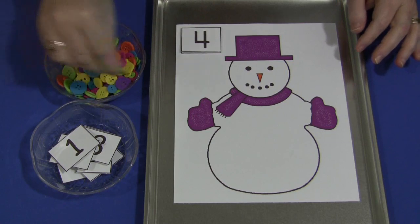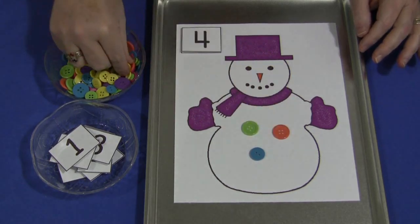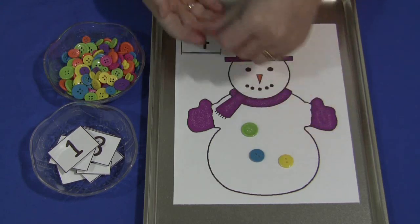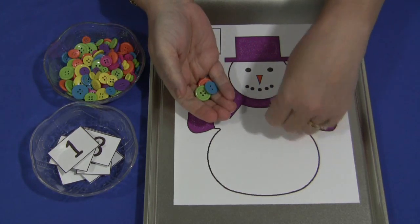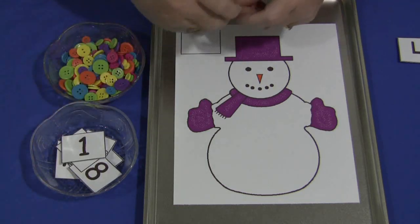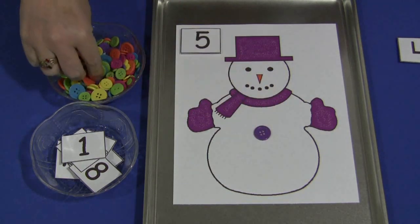So if we have four, we're going to take four buttons and put them on the snowman's tummy. When that's done, they remove the buttons — this is excellent for fine motor skills development. They remove the buttons, put them back in the bowl, and then take out a new card and count the buttons or whatever objects you're using, putting them again onto the snowman's tummy.